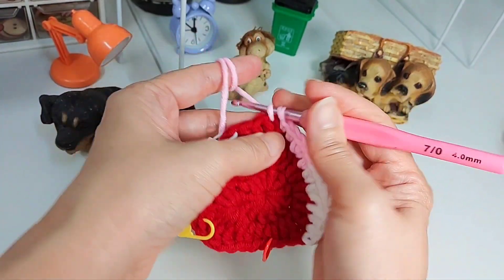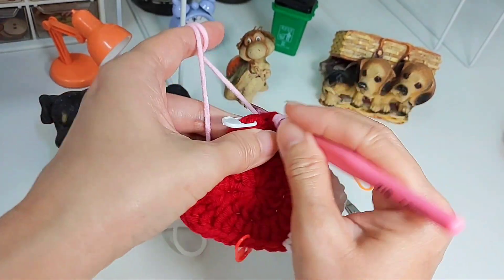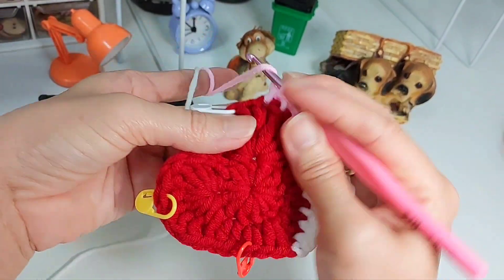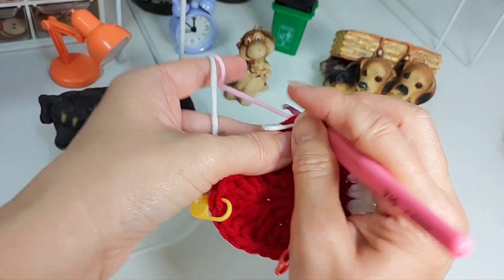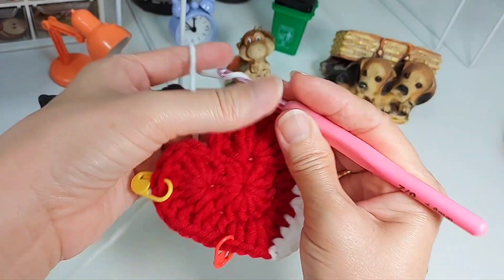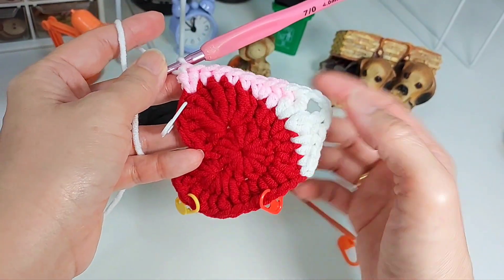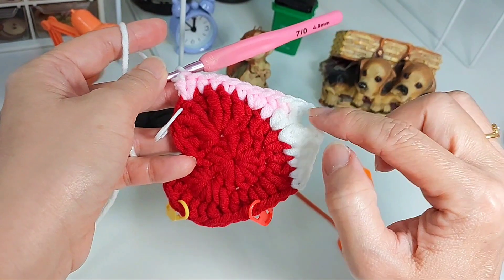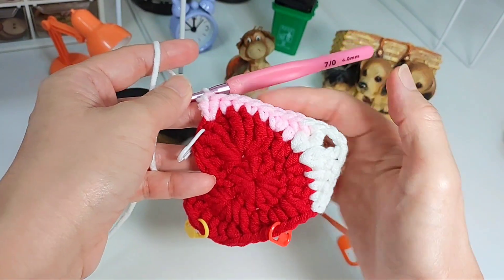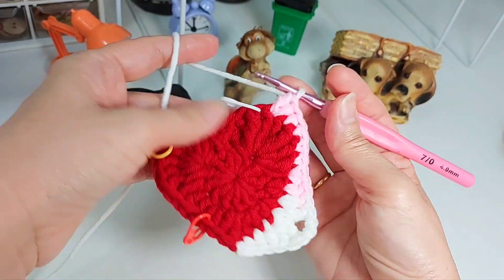Then yarn over and do a double crochet in the same stitch. There we have one corner. The next stitch is a double crochet, the next is a half double crochet, followed by a single crochet in the same stitch. Then single crochet, single crochet, another single crochet. Then yarn over for a half double crochet, and the last one for this set is a half double crochet and a double crochet into the same stitch. You should have 11 stitches between your corners.